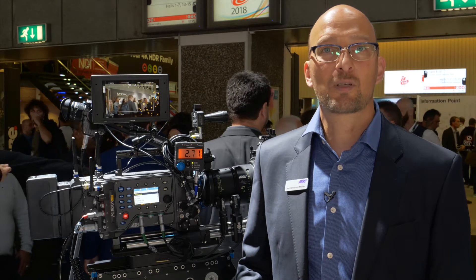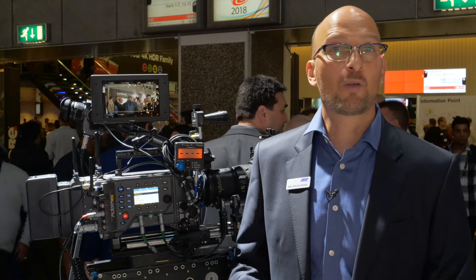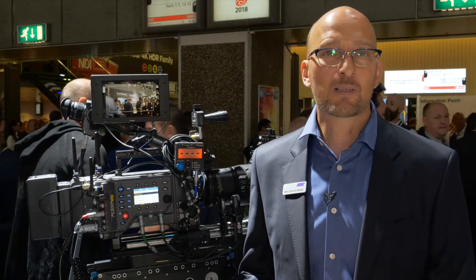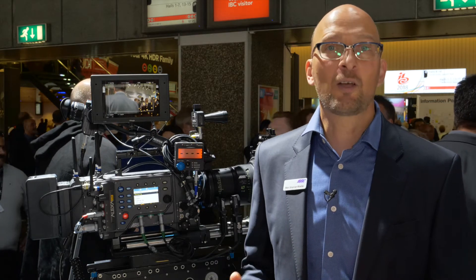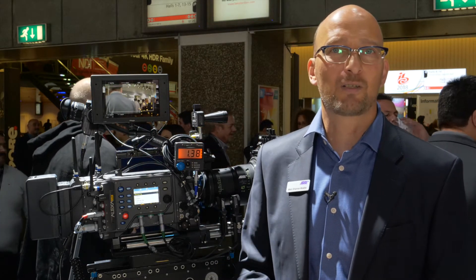SUP 3.0 supports some new hardware and has some new software features. On the hardware side we support the new viewfinder, SPS Pro Plus cards, and a new battery bag for the Bebop high load batteries. On the software side we have a new magnify feature, a new zoom feature, and on the monitor you can immediately see which monitor output on the camera the monitor is connected to.